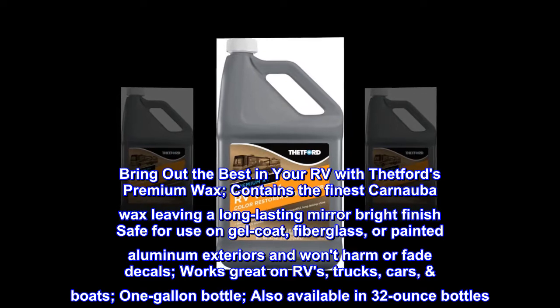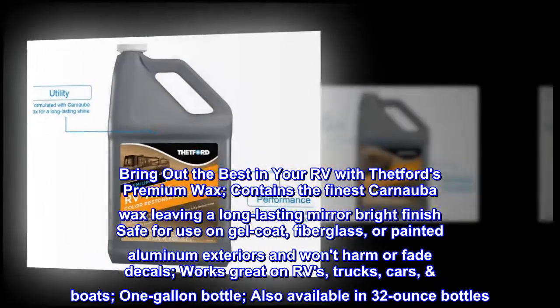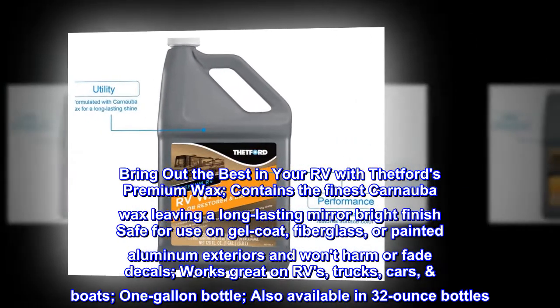Works great on RVs, trucks, cars, and boats. Available in a one-gallon bottle, also available in 32-ounce bottles.